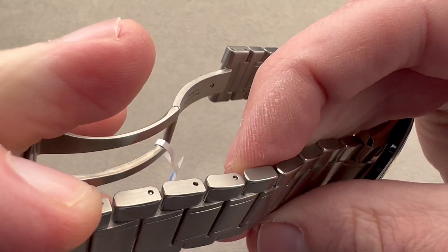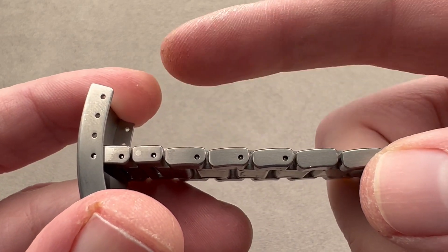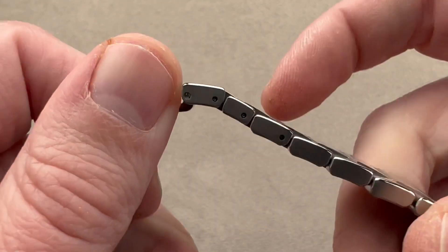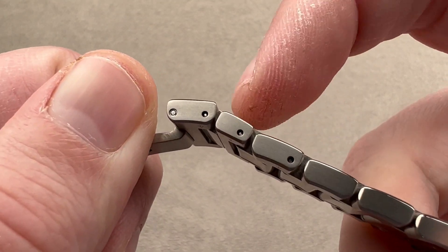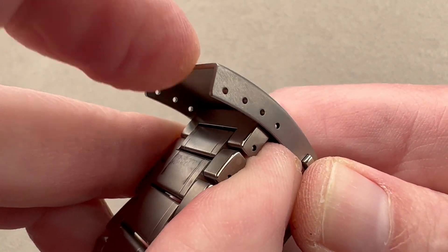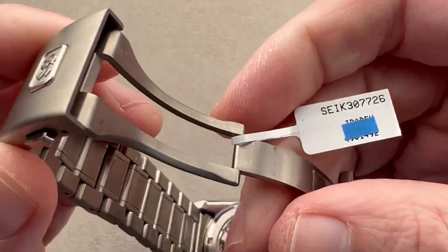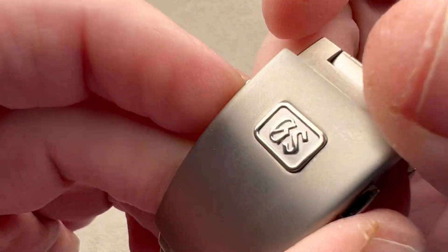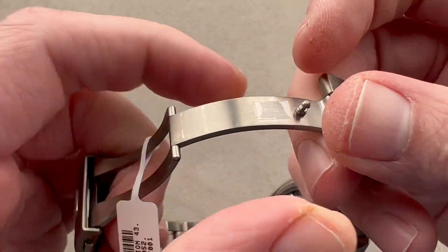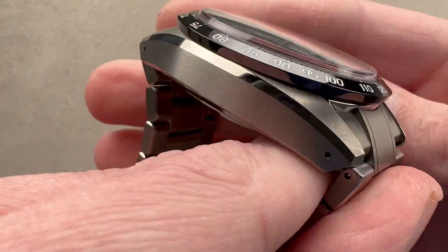Grand Seiko titanium bracelets use pins and sleeves — that's the system for fixing the removable links, so you'll need a block and punch to size this. There are some conveniences built in: an intermediate-sized link on each side of the clasp for fine adjustments, plus four pairs of divots inside the clasp where, using your strap tool, you can move the anchoring point to fine-tune the fit. The clasp is a thick-gauge, single-swing-arm titanium shell with a combination of satin polish and media blast. Twin trigger release — you must press both to pop it open, so you don't have to worry about inertia or violent action opening it.